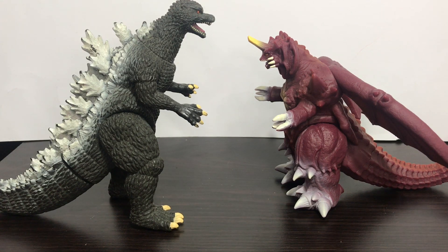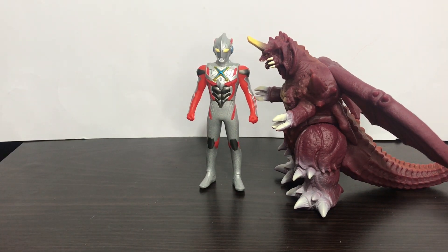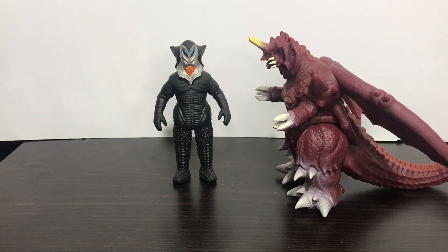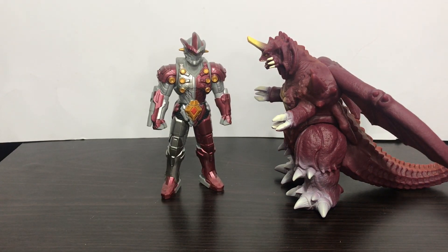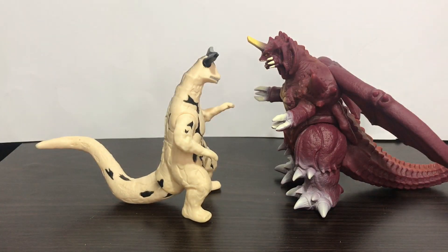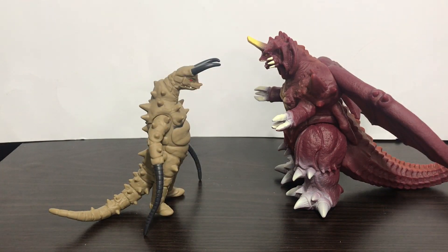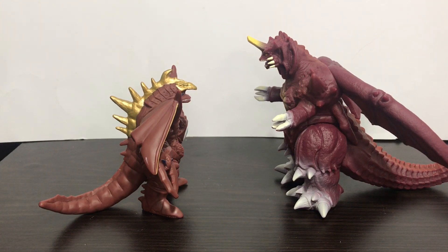For old Bandai figures they could scale well — I'm not sure, because I don't have many other Godzilla figures to compare. And for an Ultraman size comparison: here he is next to Ultraman X, Alien Mephilus, and Ultraman Geed. For Ultraman monster comparisons, here he is next to Eleking, Gudon, and lastly next to Five King — one of the most horrible figures they ever made.